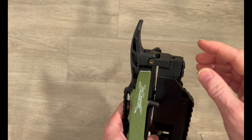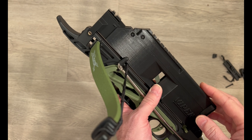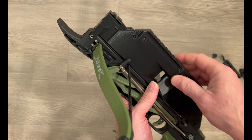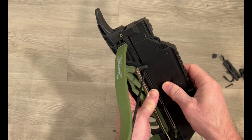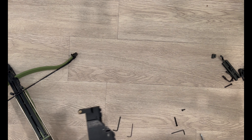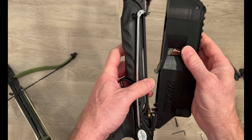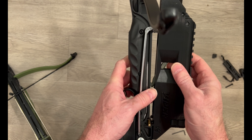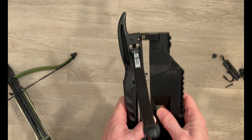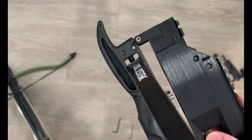With varying size bows this distance can change. This comes pre-sized for the longer size rails, but you may find that you have a bow like this, and when you place the auto loader on the bow you can see it is definitely too long.